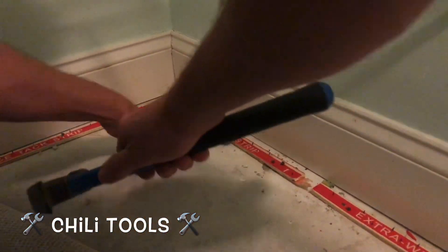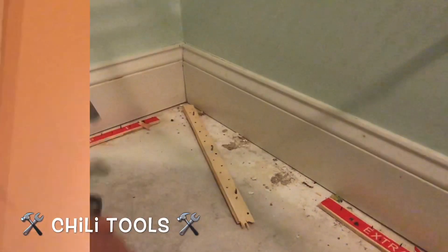First things first, we're going to use this to remove tack strip on a concrete subfloor. Works perfectly there.